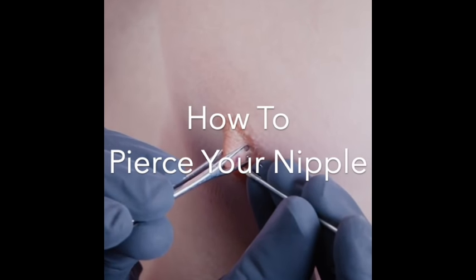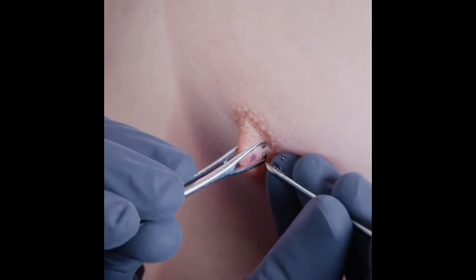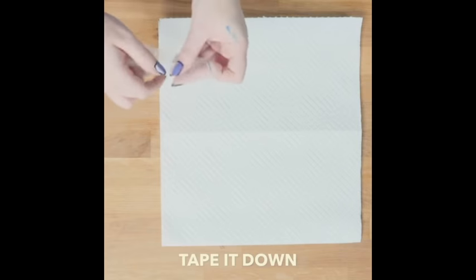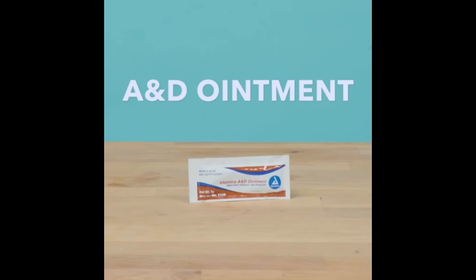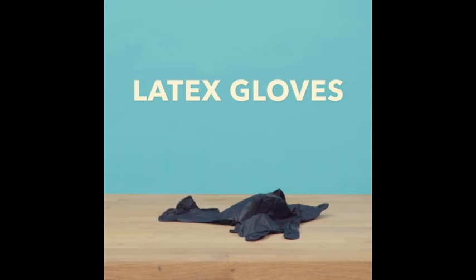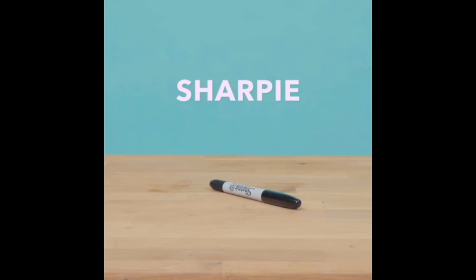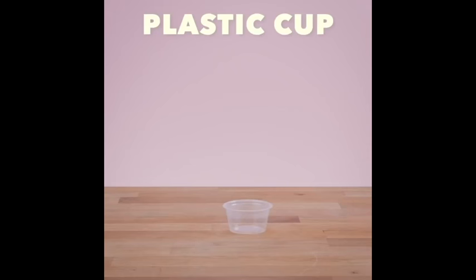Hey everybody, today we're going to be showing you how to pierce your very own nipple. You'll just need a few things like paper towels, topical, tape it down, add ointment, squirt ointment, latex glove, put it on, soap, Sharpie, plastic cup.